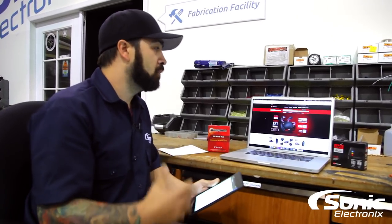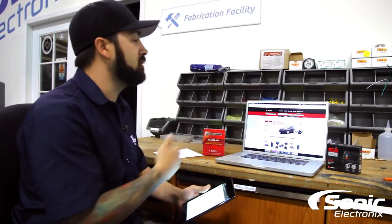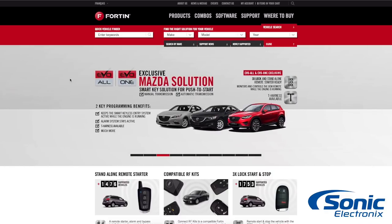If you're unsure, give us a call and we'll help you out. But if you'd rather look this up on your own, you can go to the manufacturer's site. Behind me I've got the Fortin website up, and at the top you can see it's asking for the make, model, and year of the vehicle, and then it's going to tell you what you need.